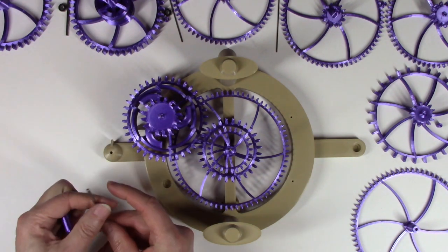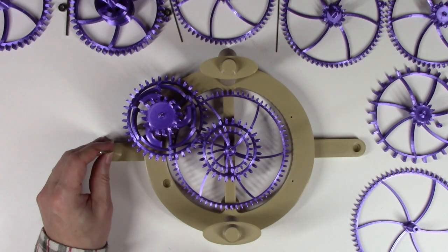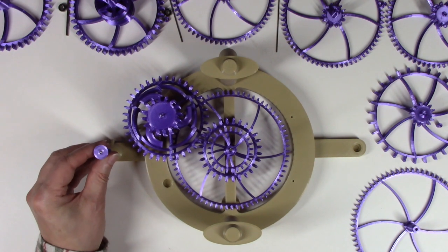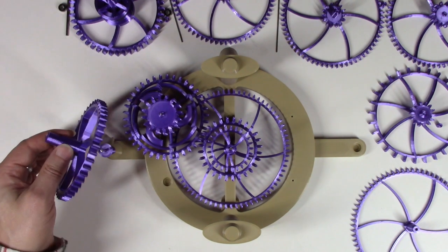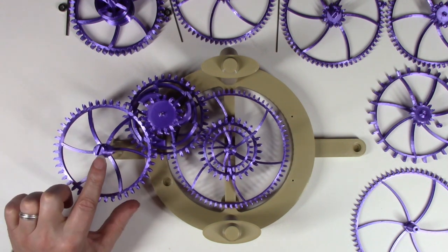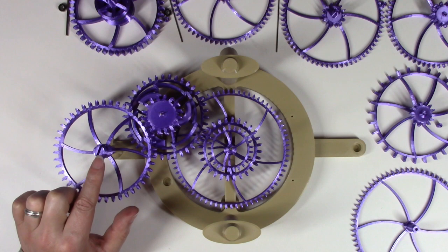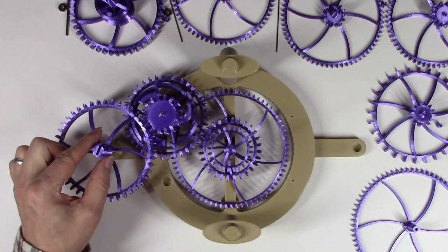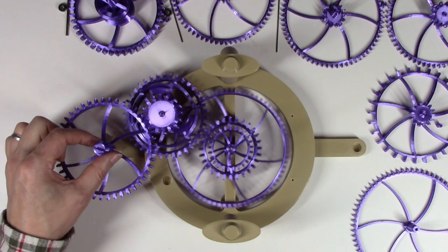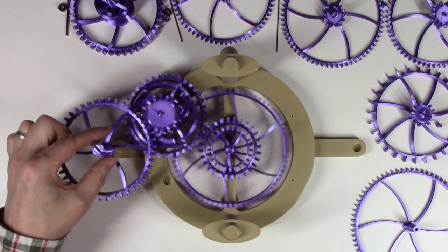The next step is the gear nine arbor, gear nine spacer, followed by gear nine. Gear nine is the one with the slotted end for the winding key. When you rotate that, all the gears should spin with it.